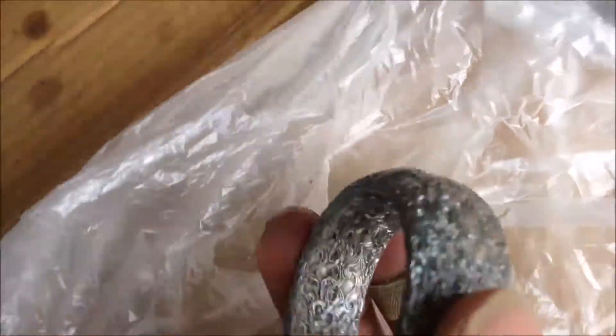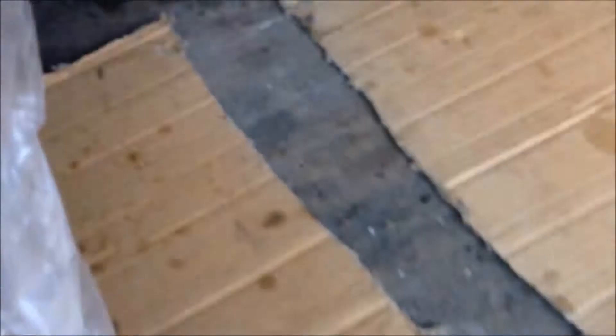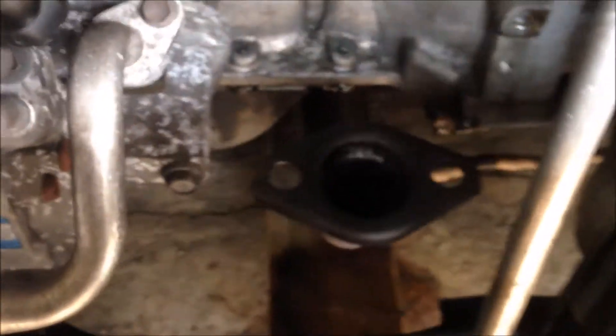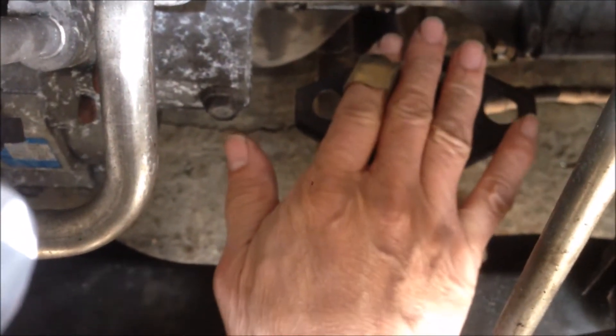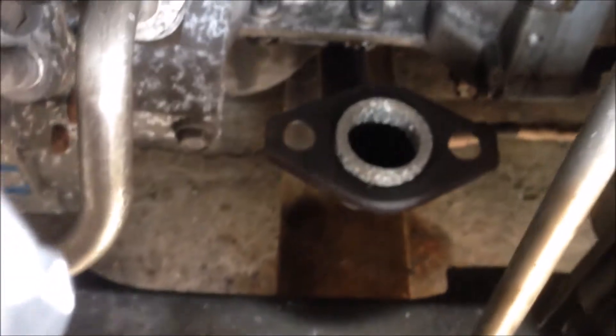To restore the cat, we need to put this gasket — a new one — down in the hole here. Like that, so when it's pressed, it will seal.